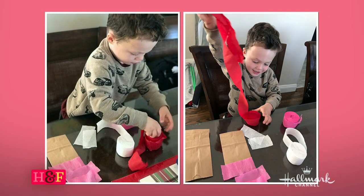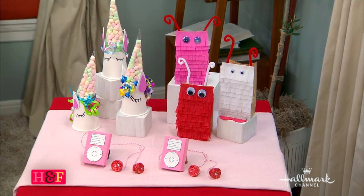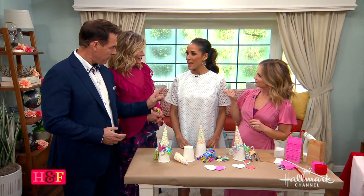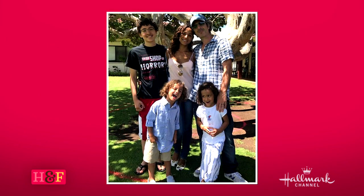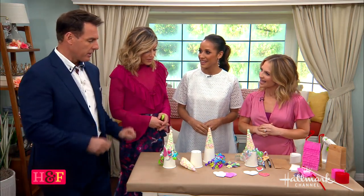He was helping me — you can see right here. He's four, almost four and a half, and this was fun for him. He's learning to use scissors in school, so this is a good way to work on those fine motor skills. I have four-year-old twins, a boy and a girl, that are already getting into wanting to cut and do everything. You always need new stuff to do with them at home.